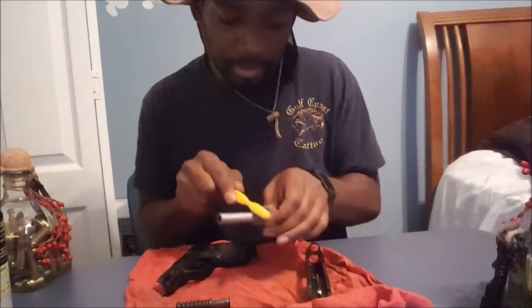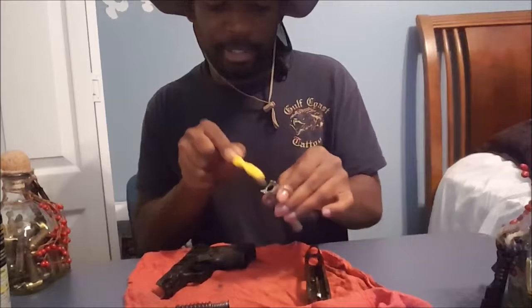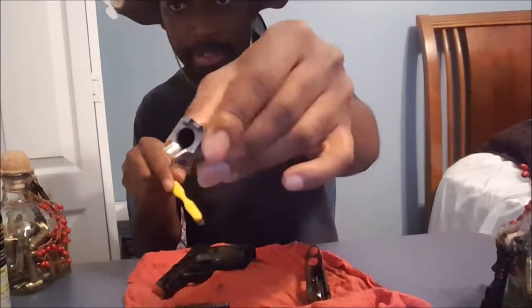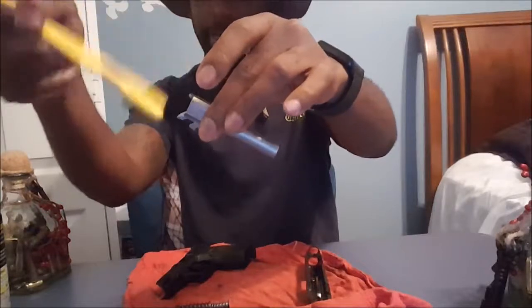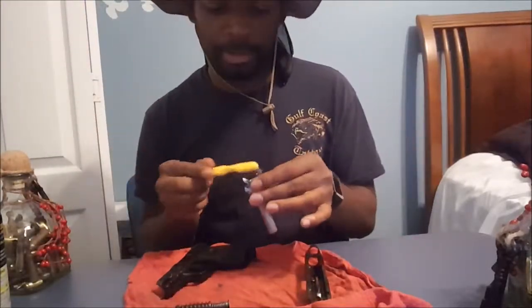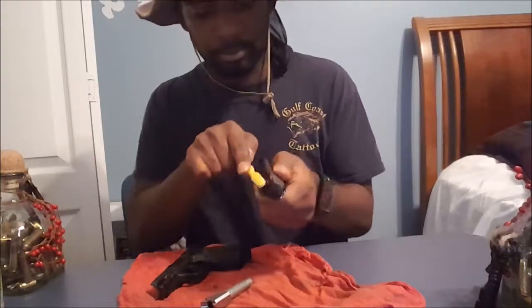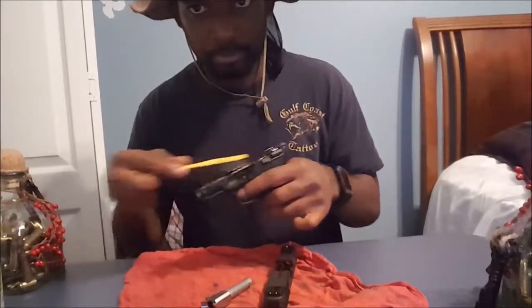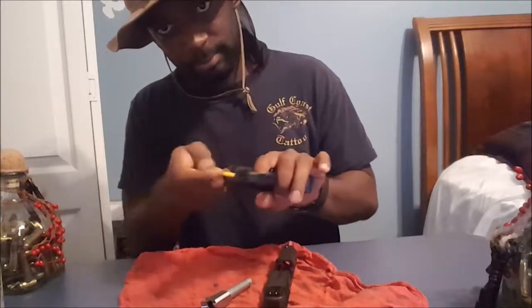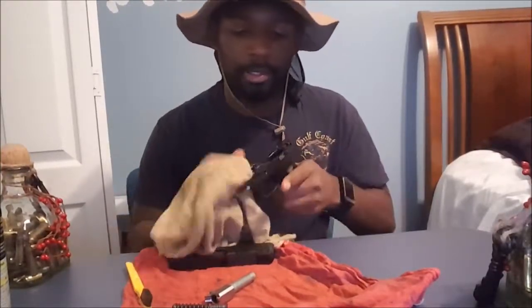I'm not going to do it too thoroughly — I don't want this video to be too long — but I want you guys to see the gist of what I'm doing. Cleaning the feed ramp on the barrel, keeping that nice and polished, trying to get any grime or buildup off it. Because right here is where, once you pull that trigger and that explosion happens, the round goes down the barrel — all that is happening right in here, so this part of the gun gets dirty really easily. I like to lube it down, then clean it with the brush, then take my rag and wipe it all off again.